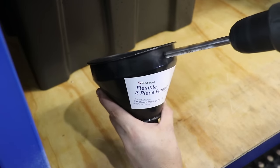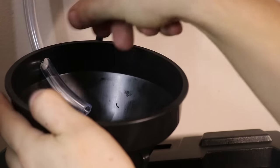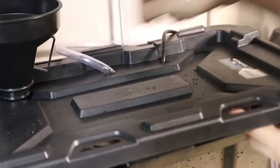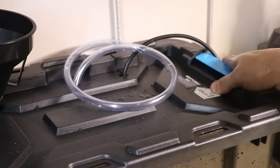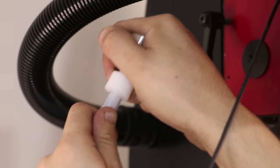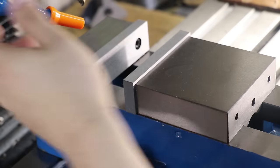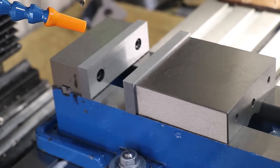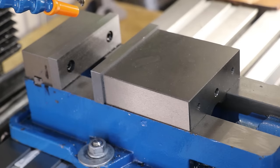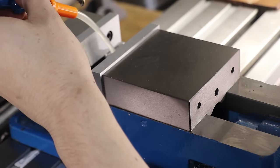I'll drill a hole into the funnel so I can feed the coolant hose directly in, hook the tube into the pump, and drop the pump into the tank. To turn the pump on, I have a switch on the power board. With everything set up, let's finally turn it on. And thankfully, that works.